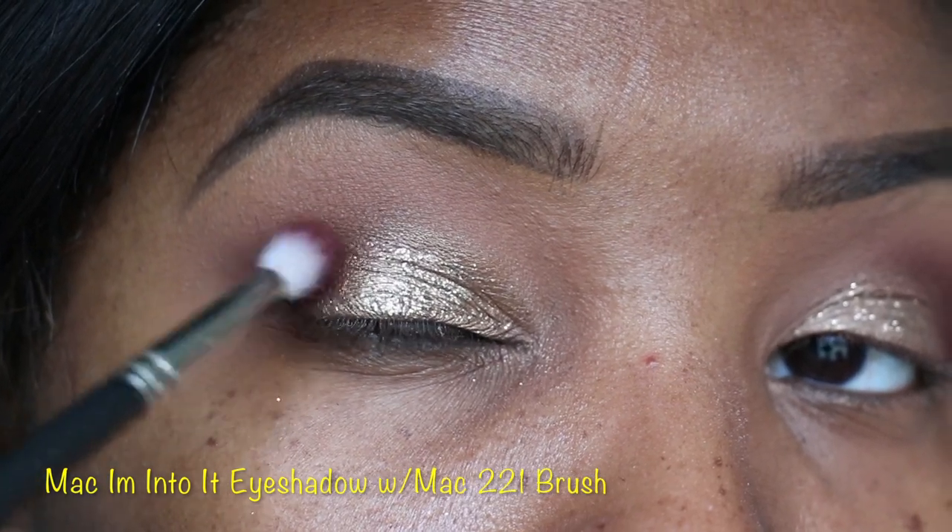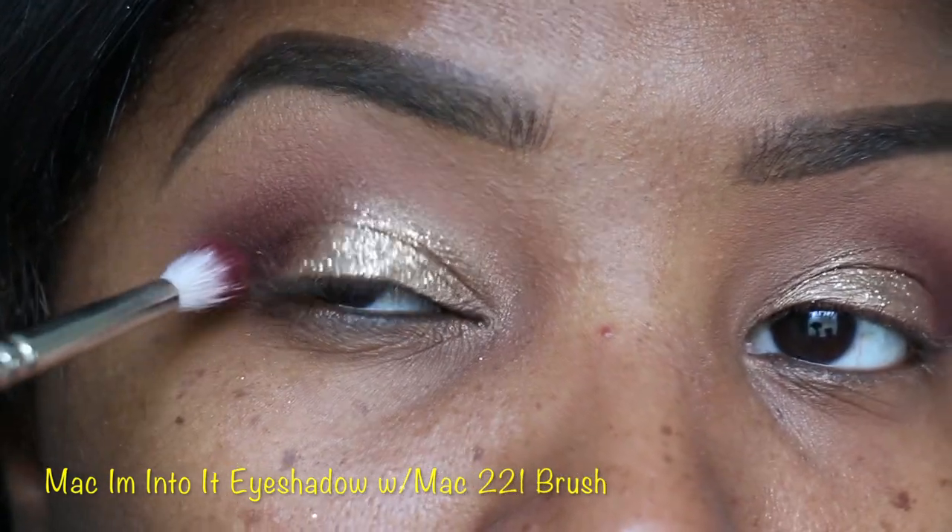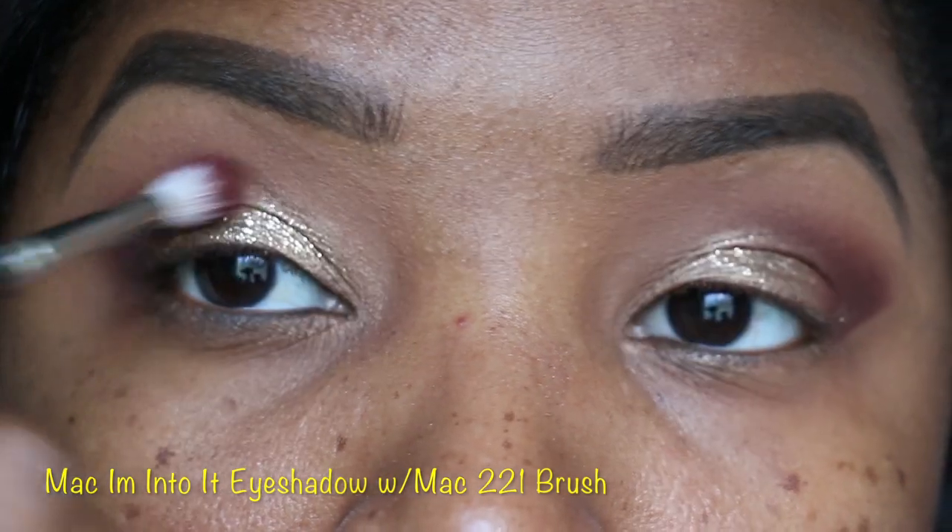Next let's fill in the crease, the little edge, the little V, and inner corner. Let's do that with one of my faves — I love MAC 'I'm Into It' eyeshadow along with the 221 brush.